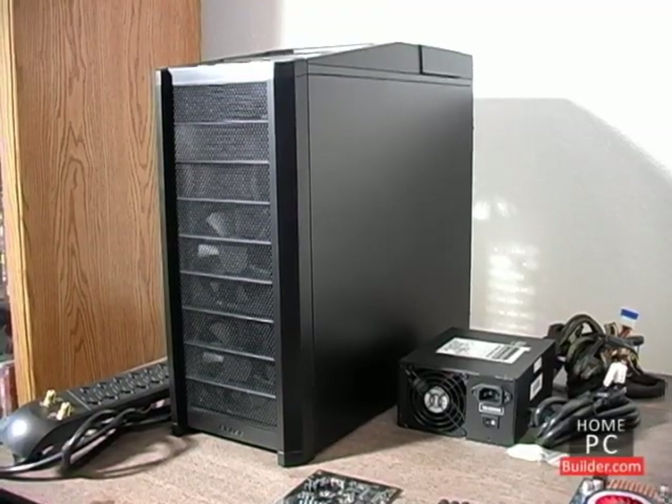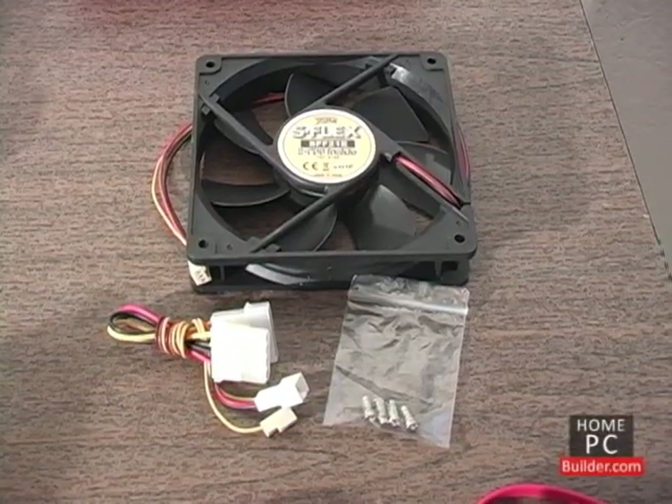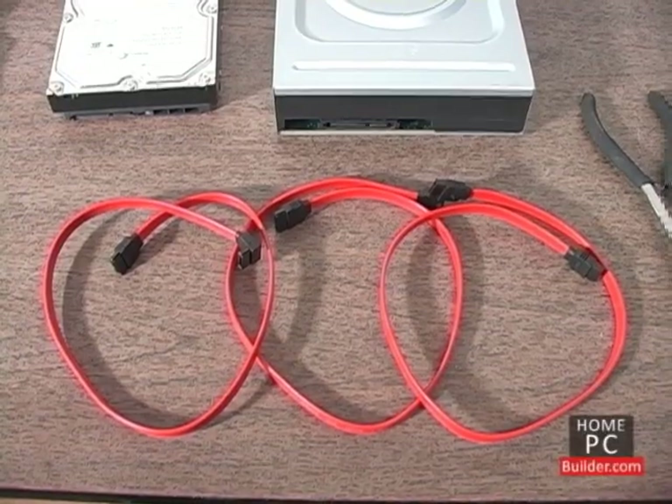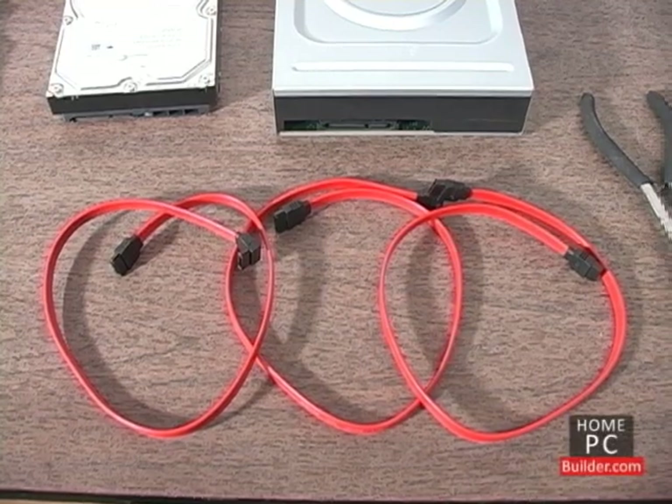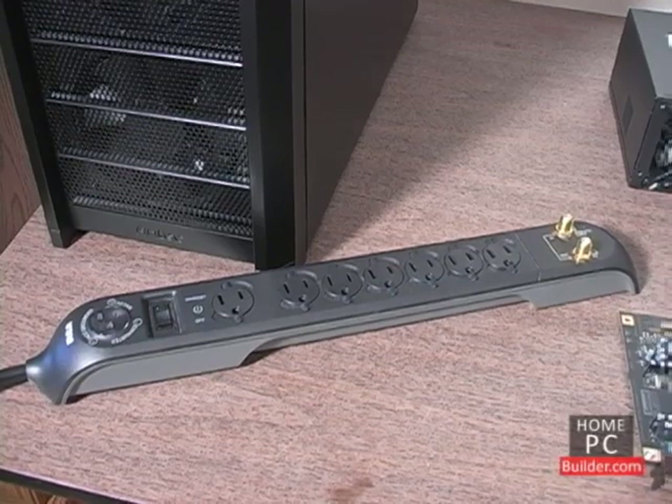We'll need the computer's case, the power supply, and an extra case cooling fan. We'll also need serial ATA data cables for the two hard drives and DVD recordable drive, and a power strip with surge protection.